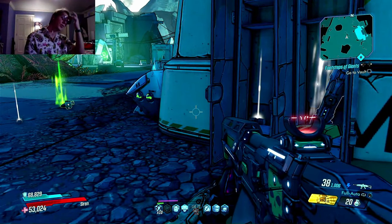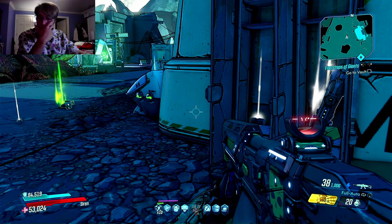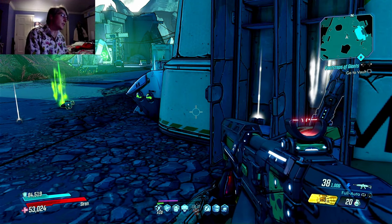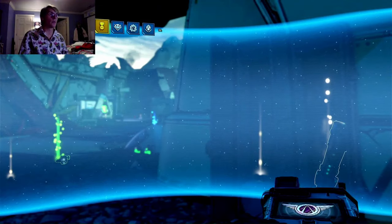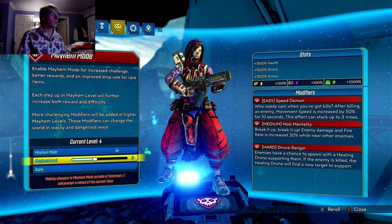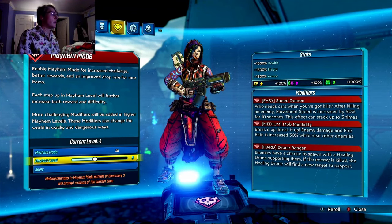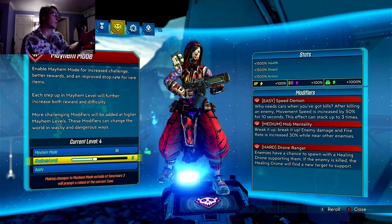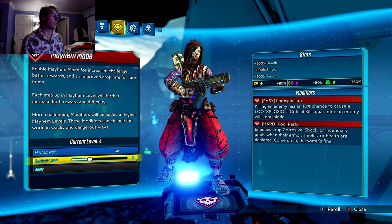I'm gonna do something — it's stupid, it is absolutely something I should not do. Actually, we're gonna stop it there — this is the perfect time. I'm gonna change it to Mayhem level 5, because why not? Let me see what happens. I like the modifiers. Who needs cards when you got kills? Break it up, break it up — enemy damage and fire rate is increasing. See, that's fine, I can live with all that. And my loot — everything goes up by 20% essentially.